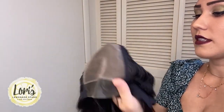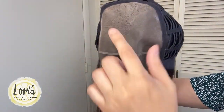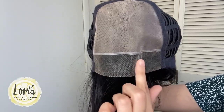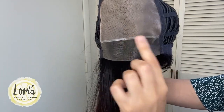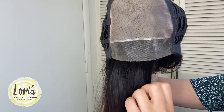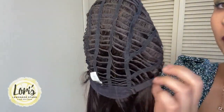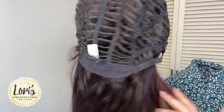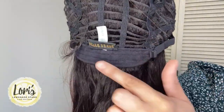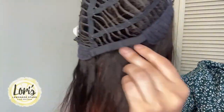I'm going to flip this inside out so you guys can see the cap construction. Here you have the monofilament top and then the lace front. This does have very, very long bangs, so it just makes it nice to part them in whatever your preference is. Then here in the back you have that expandable and breathable cap, and then here you have the felt ear tabs on both sides. You have the felt backing for comfort, and then here of course you have the adjustable straps to make it just a little bit more snug and fitted to the head.